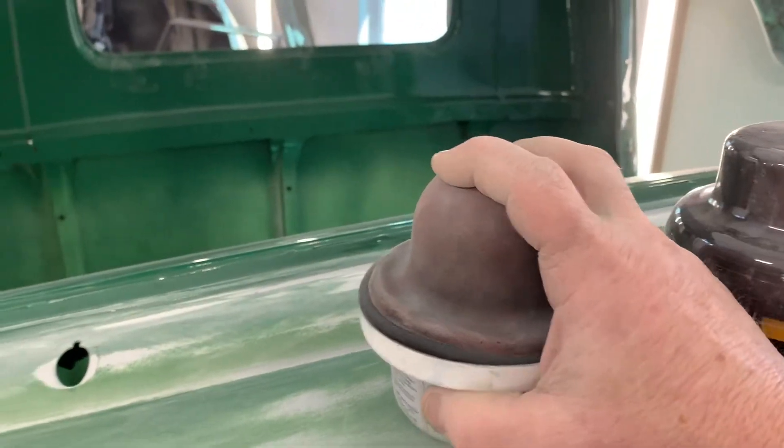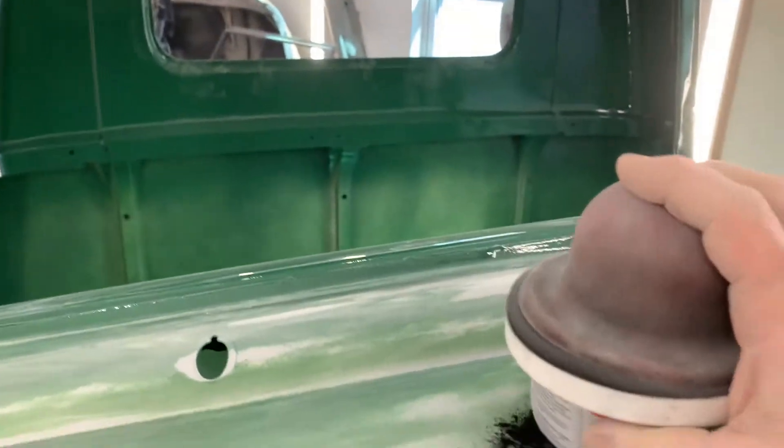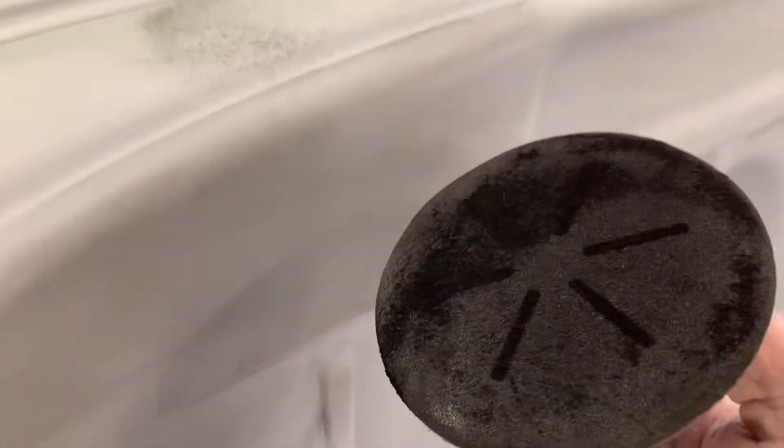It goes on — shake it up a little bit. This is in a powder form. It's got a really nice, soft applicator, and it goes on just like this.